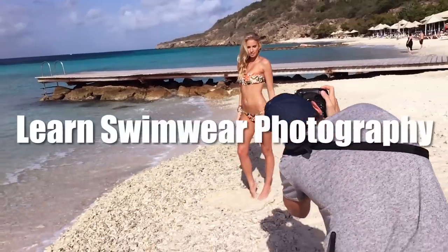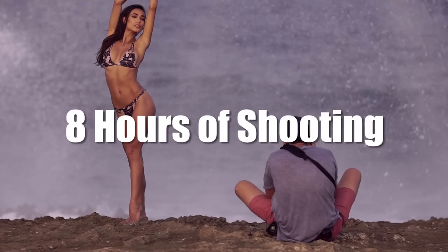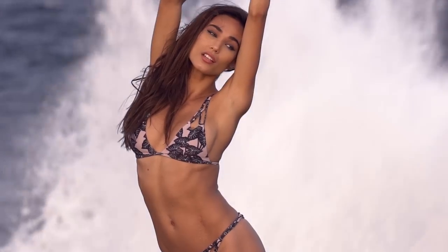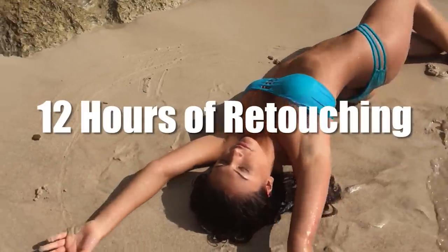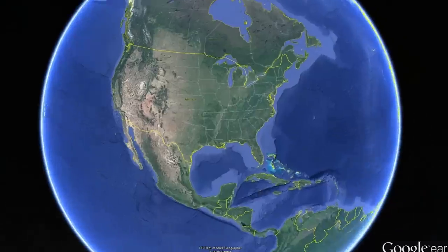Hey guys, my name is Joey Wright and you are about to watch a small clip from my full-length swimwear photography tutorial. If you've ever been interested in swimwear photography or just stepping up your on-location photography game, you may want to check out this tutorial I produced with Fstoppers, where I showed everything I know from pre-production planning to shooting on location with natural light, using modifiers and strobes, and post-production and retouching. Enjoy this short clip.